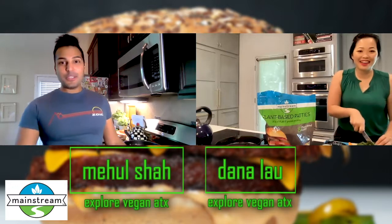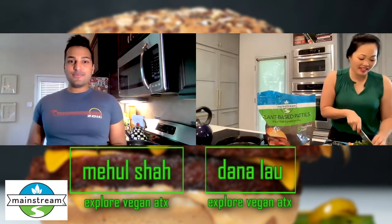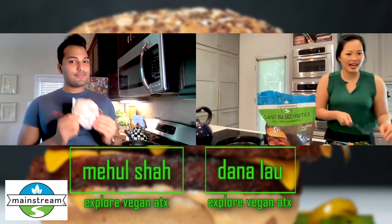Hi everyone! Hi! I'm Dana. I'm Mehul. And this is ExploreVeganATX and today we are technically eating out, but we're doing it at home. We're preparing it from home.